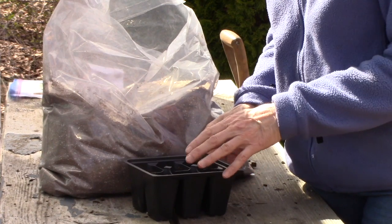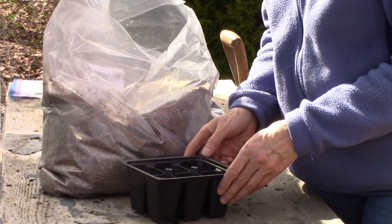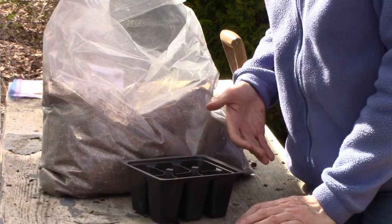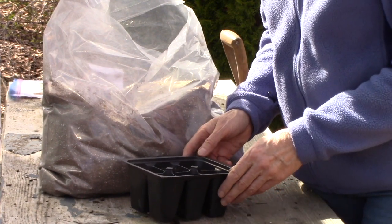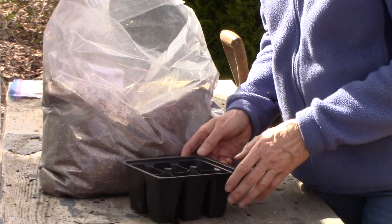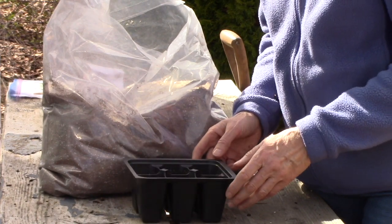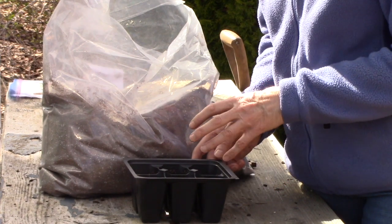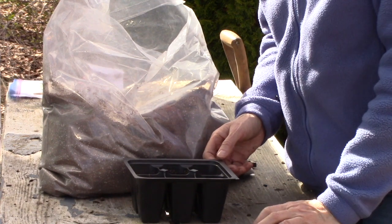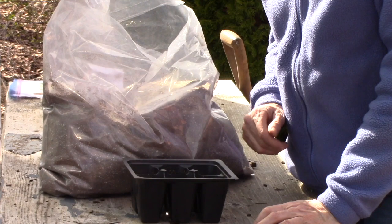Put the container under either a clear plastic lid or inside a clear plastic bag, which will increase the humidity and help the seeds to germinate or sprout. Once the majority of them have germinated, take off that lid or take it out of the plastic bag and put it under a grow light or in a very sunny area. That way the plants will start growing really well. Make sure you keep an eye on the moisture in the soil — you don't want the soil to dry out.